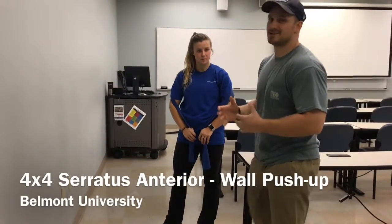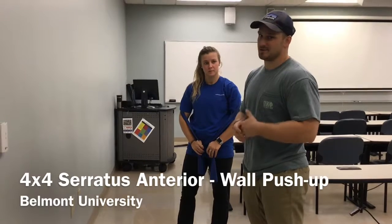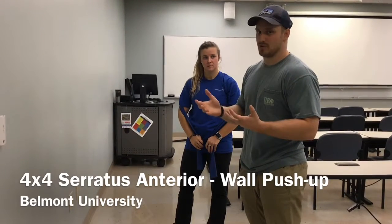All right, so continuing with our serratus anterior progression, we're going to do a 4x4 exercise here. This would be for the advanced phase — phase 4 — of the rehab protocol.